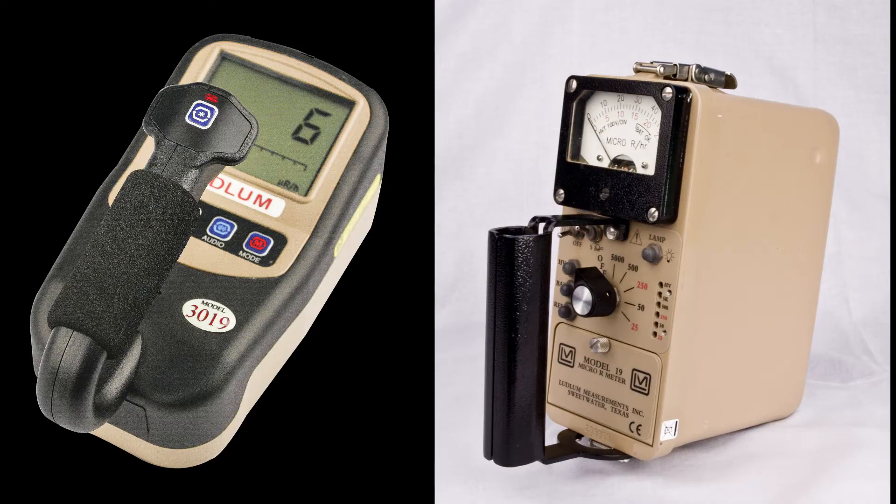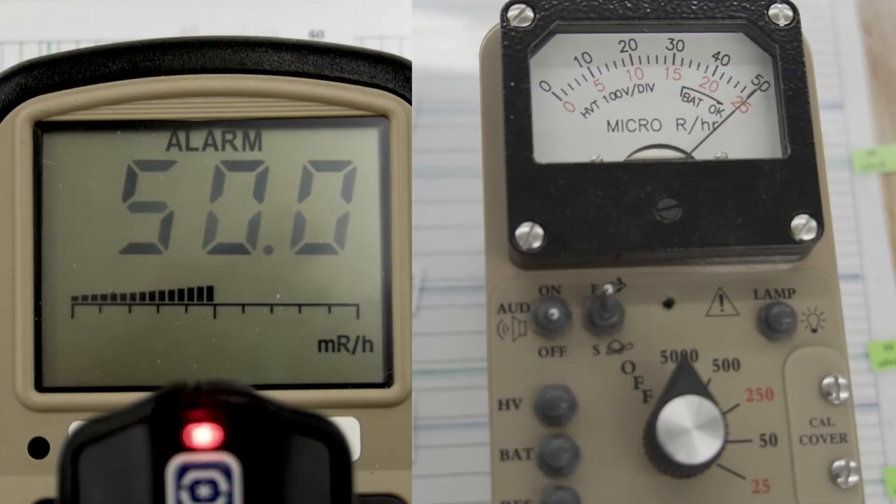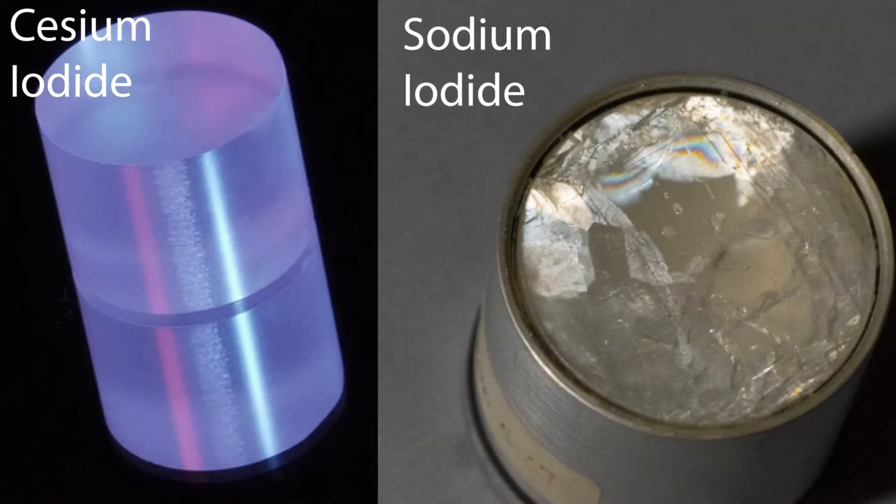The 3019 has many advantages over the older Model 19. One advantage is that it can measure up to 50 milliR per hour, where the Model 19 can only go to 5 milliR per hour. Also, the crystal inside the instrument is made of cesium iodide, which is virtually unbreakable compared to the sodium iodide used in the Model 19.